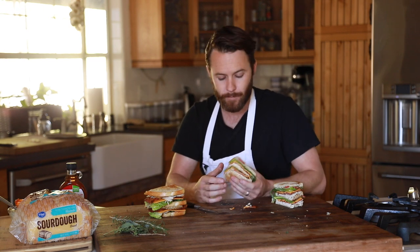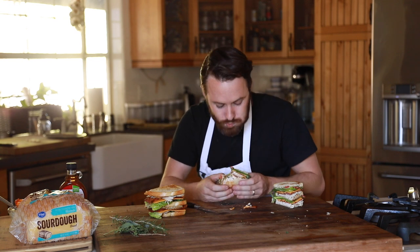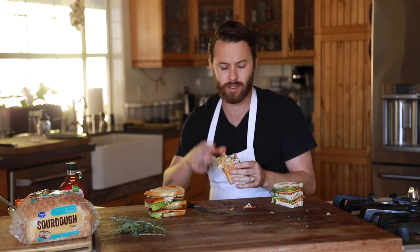The turkey's sweet. Super, super good. Wow. It's been a while since I've had a club, and I love them. They're packed with flavor, loaded with different ingredients.